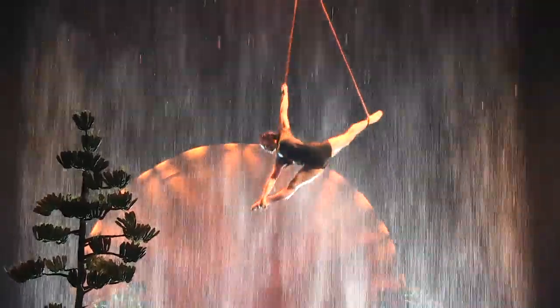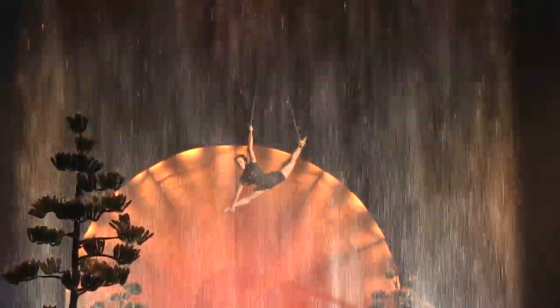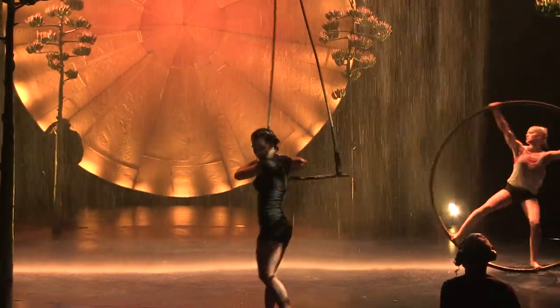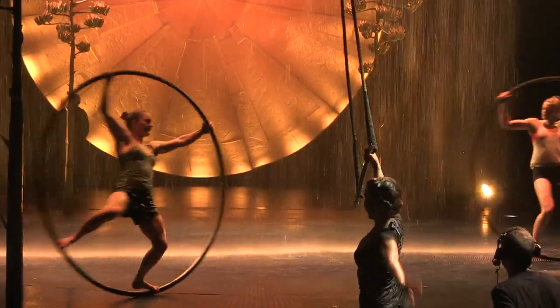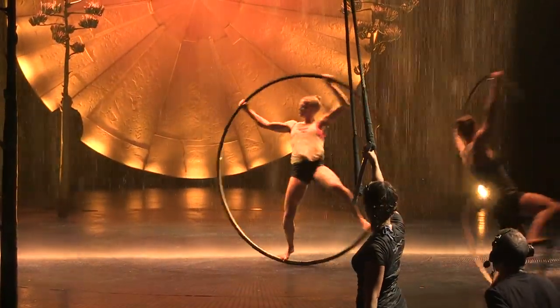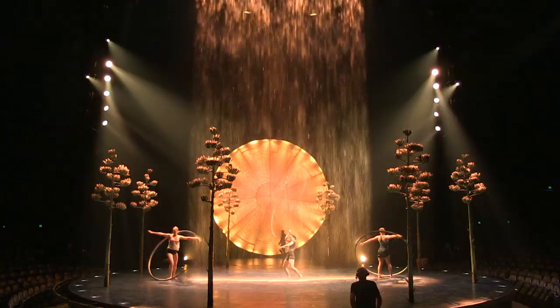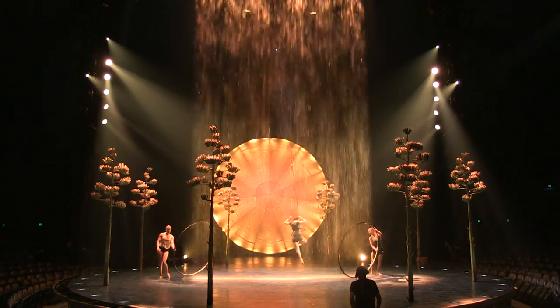The addition of water in trapeze really changes everything — from the design of the apparatus to the design of the costume, to the tricks we're able to perform in the rain. Because the apparatus of the trapeze actually has wood as well as the metal that it's attached to, and the ropes are checked and really designed to be in the water as well. Because everything will be more slippery naturally in the water, we've adjusted the tricks to be safe and still impressive.